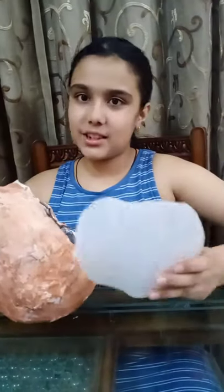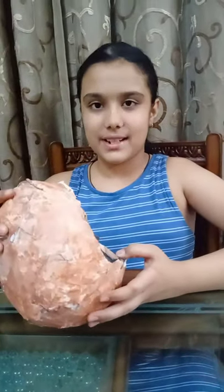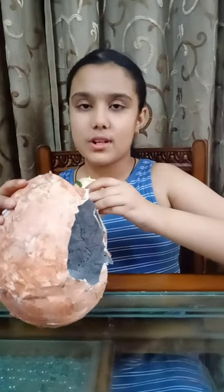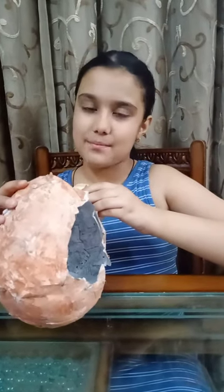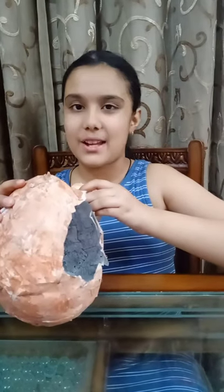Such a nice shape. Now I am adding a circular piece of foam in it to give it support to keep things in it. Now let's start decorating it. In this pandemic, I am using whatever material that is available at my place. You also use whatever material that is available at your home.